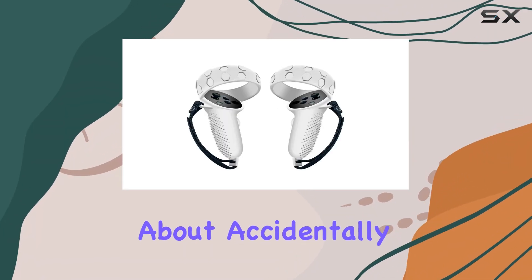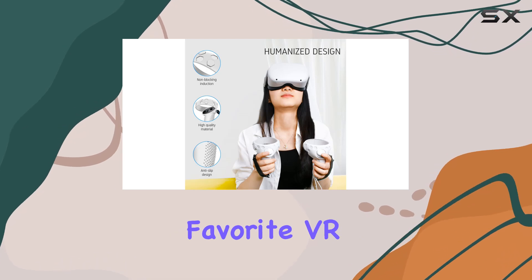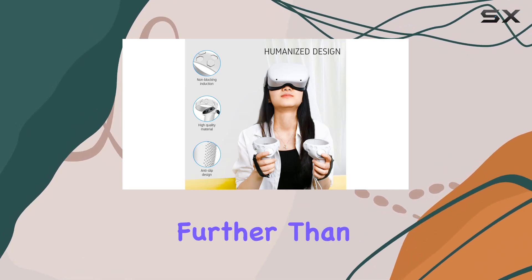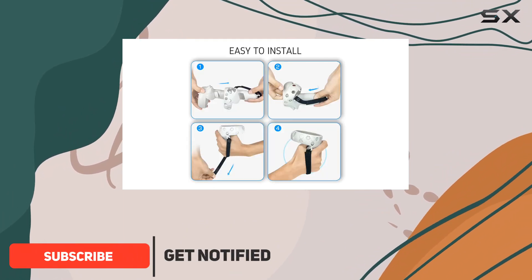Are you tired of worrying about accidentally throwing your Oculus Quest 2 controller while diving deep into your favorite VR games? Look no further than the GreatTech silicone anti-throw grips cover. This accessory is designed to provide not only protection for your controller but also enhanced comfort and grip during gameplay.